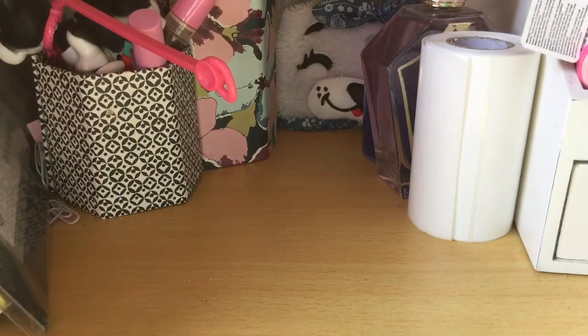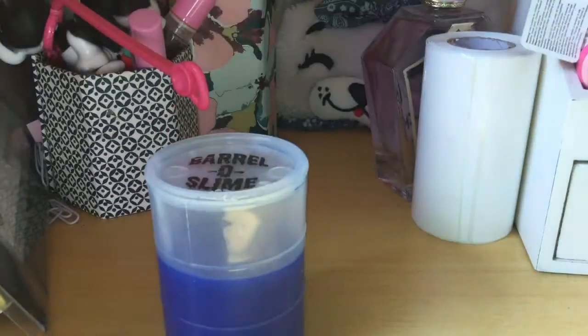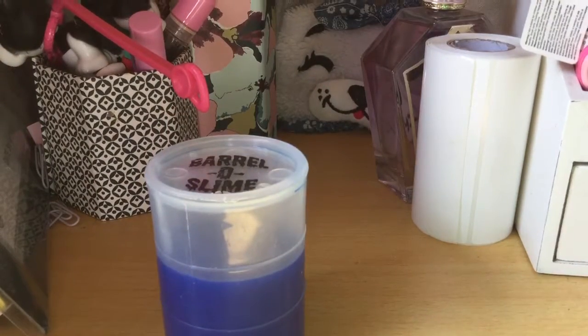The last one I can't open either, but it's this one, and I actually won this on holiday with my tickets at an arcade. But that's it for my slime vlog.